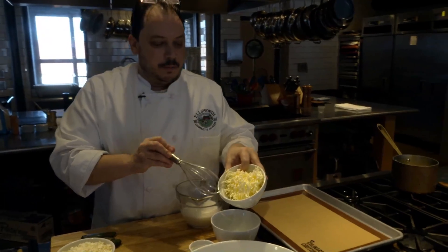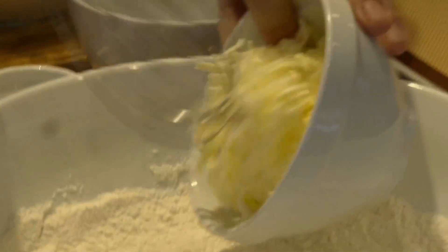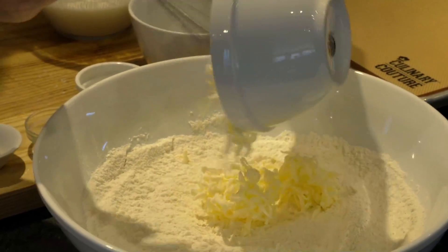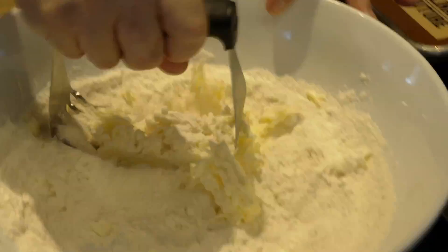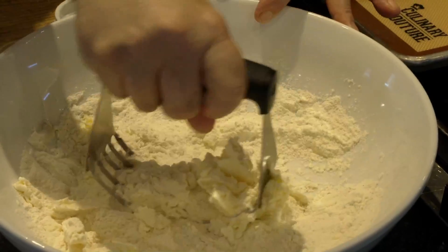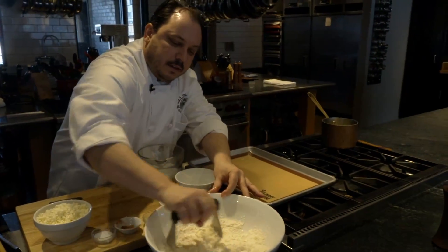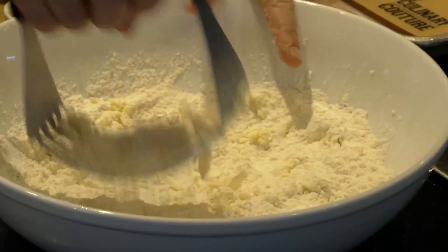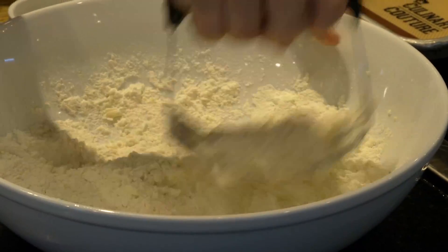The next step is to incorporate the butter — that's kind of the secret to this recipe. What I've done is basically frozen the butter beforehand and then taken it to a grater so you get those fine little shreds of butter. Cut that right in. You don't want to over mix the flour or bring out the gluten — you just want the flour to bind with the butter, making little pea-sized dough balls as they incorporate together.